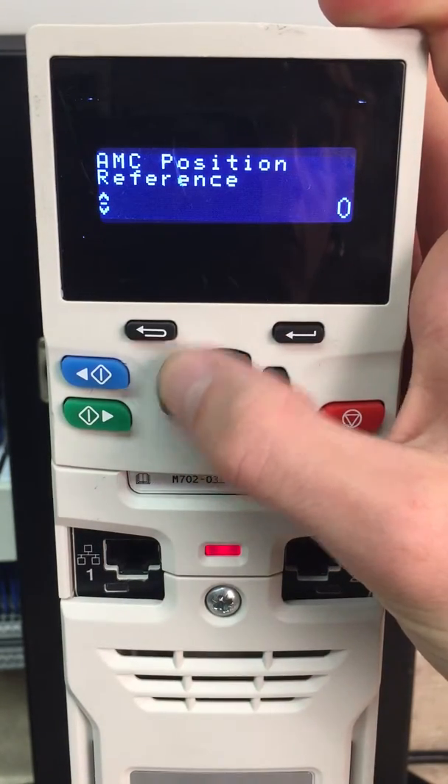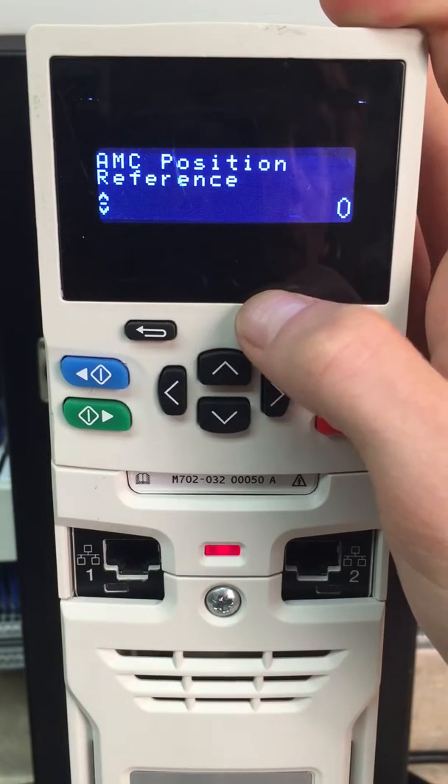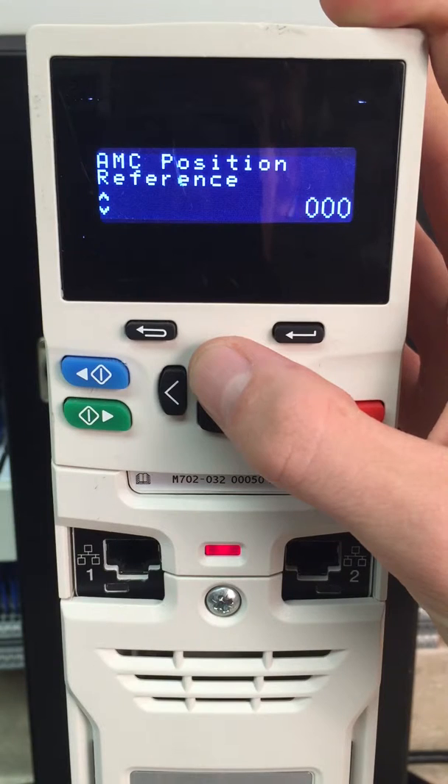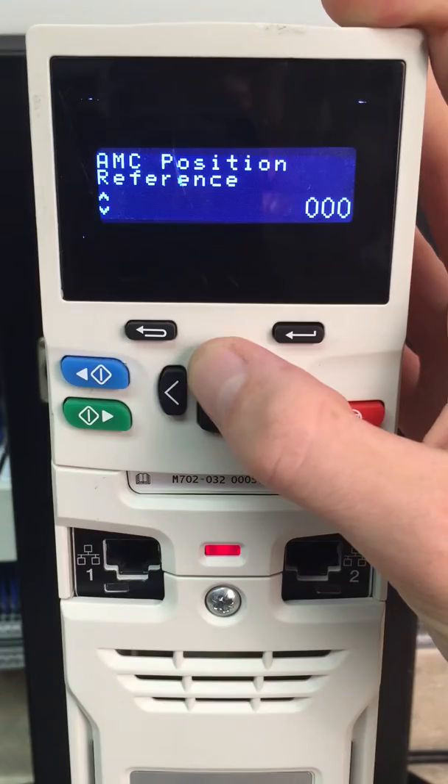Right now we have it set up for 1000 counts, we'll go one revolution. So if I increment this once, our motor rotates one revolution, two revolutions, three revolutions.